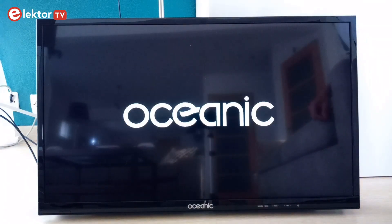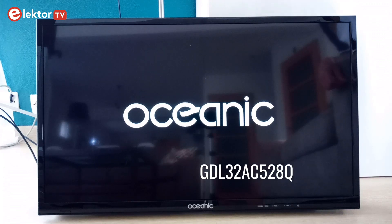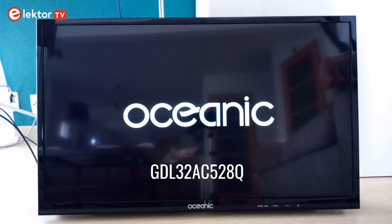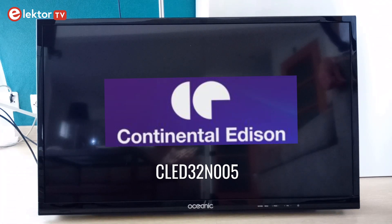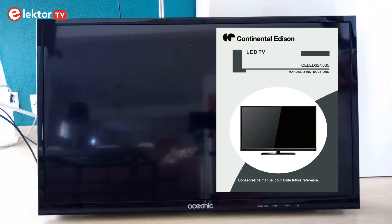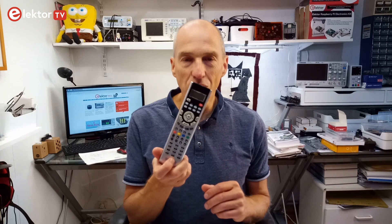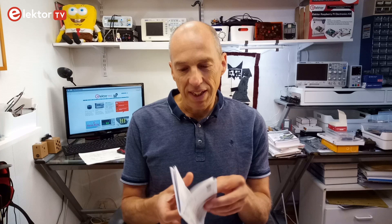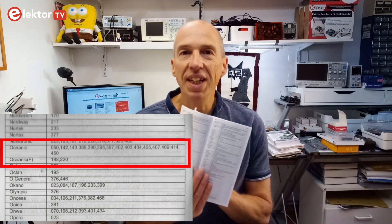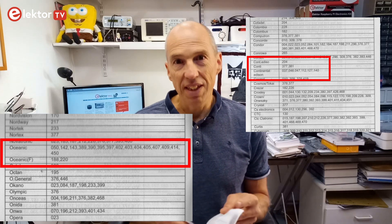The TV is an Oceanic Ocealed 32HD5, also known as GDL32AC528Q, which according to the internet is also a Continental Edison TV. I even downloaded the manual to prove this. I have this universal remote control that I once bought to replace all our remote controls by a single unit to control everything, but that project had never gone any further than the idea stage. Luckily I had kept the user manual, and looking through it I discovered that it had 17 possibilities for Oceanic TVs and 9 more for Continental Edison TVs.